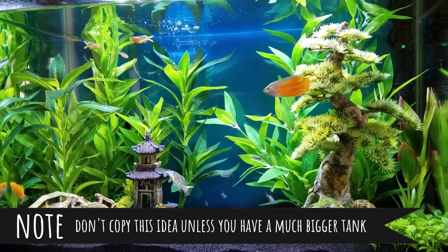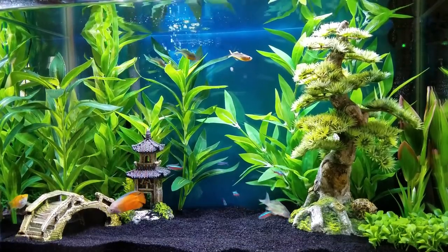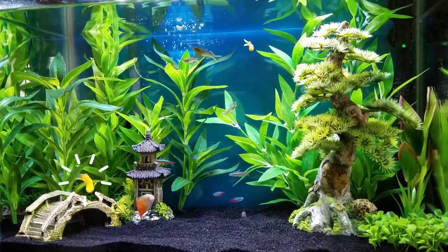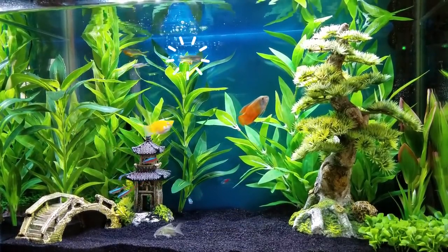Back when I was a beginner, I had the brilliant idea to fill a 20-gallon tank with fish of every color of the rainbow. So I put in a flame dwarf gourami, an orange balloon molly, and then for yellow I decided to go with furcata rainbowfish.